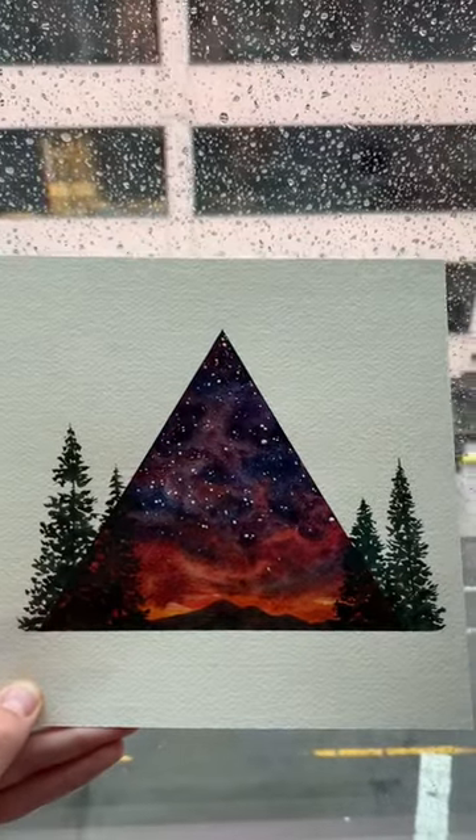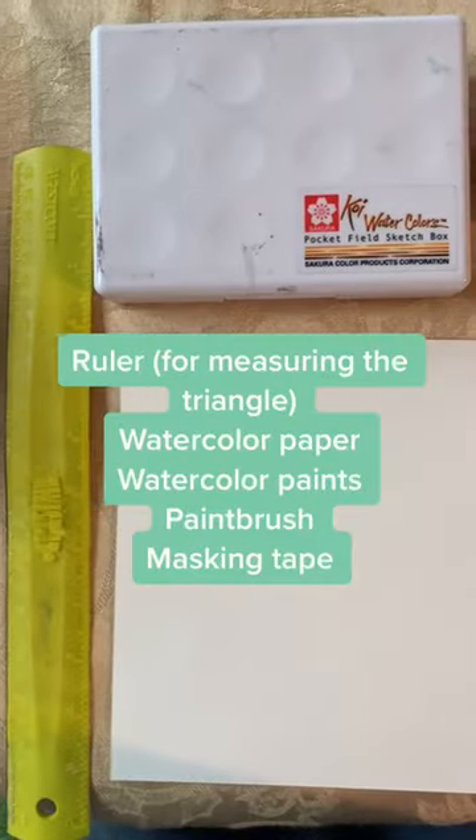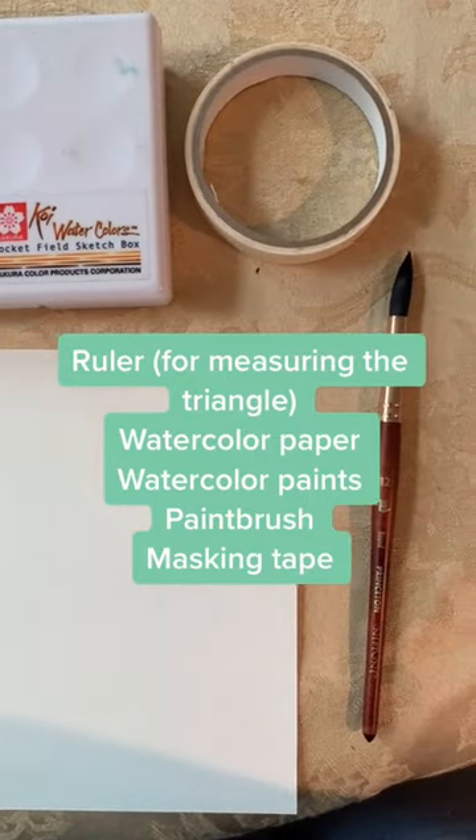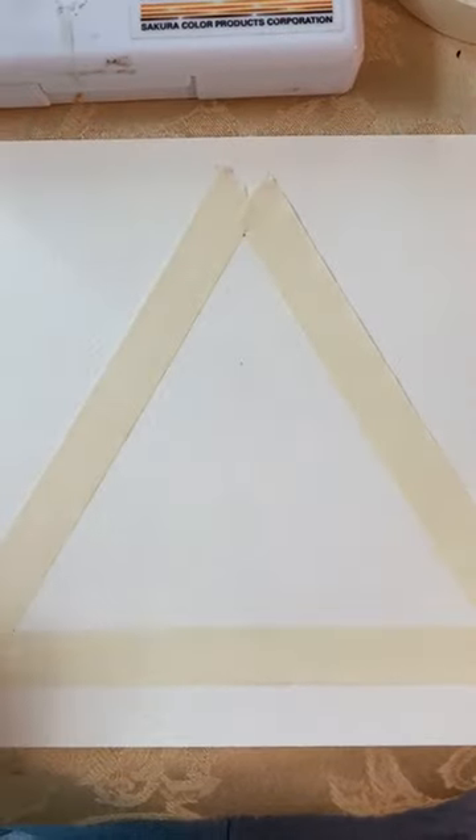Hi everybody, today I'll be teaching you how to make this watercolor painting. Here are all the supplies you'll need. And to start off, we'll tape a triangle in the middle of the page.